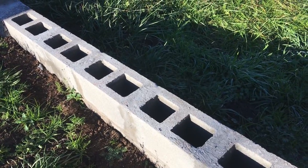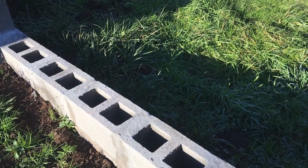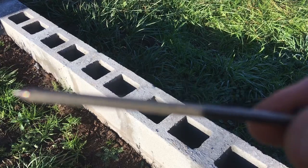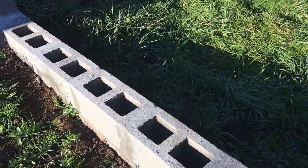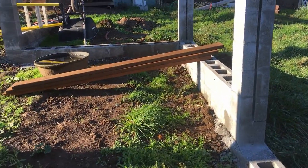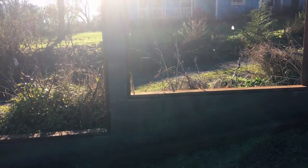On top of this cinder block wall footing, I'm going to install some 2x6 pressure treated boards, and I'm going to nail them down with this masonry nail. I'm going to put that all on top of the footing walls all the way around my chicken run. And as you can see on that side there, I already have those installed on some of the uprights.